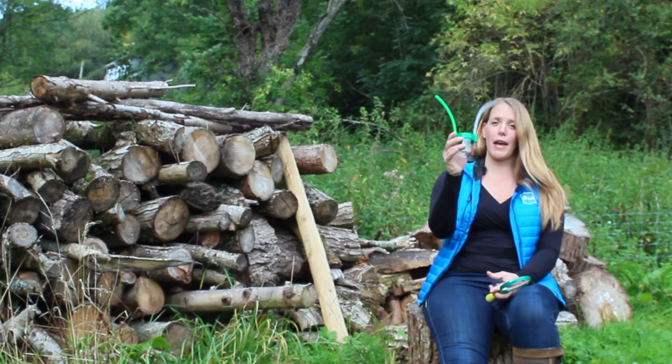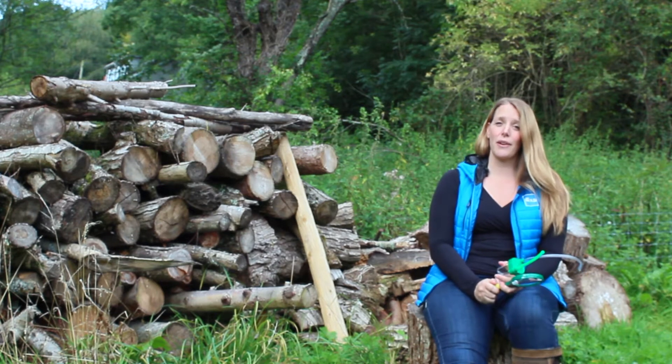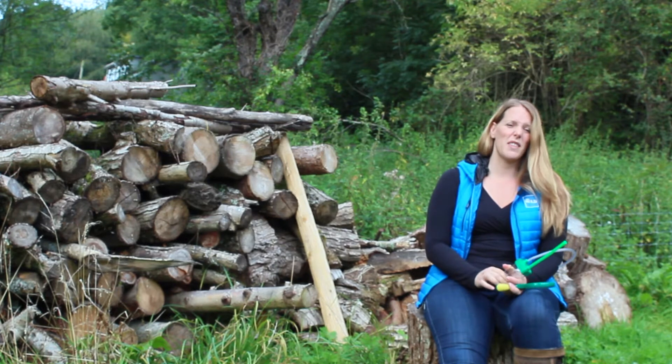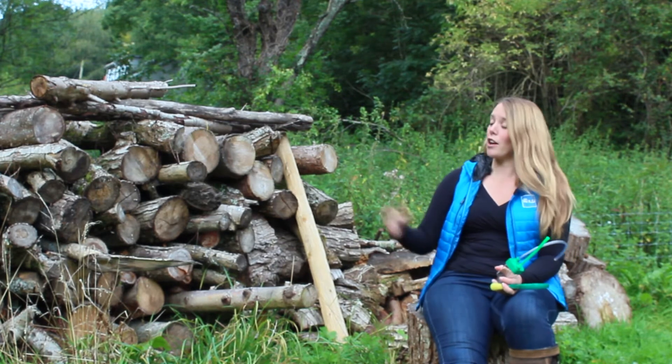Hi, I'm Jackie from Go Wild and I am going to teach you how to use a pooter. A great activity to do with kids of any age is to go outside and look for invertebrates, which are insects, slugs, worms, anything like that — anything you fancy. A good place to start is a log pile.